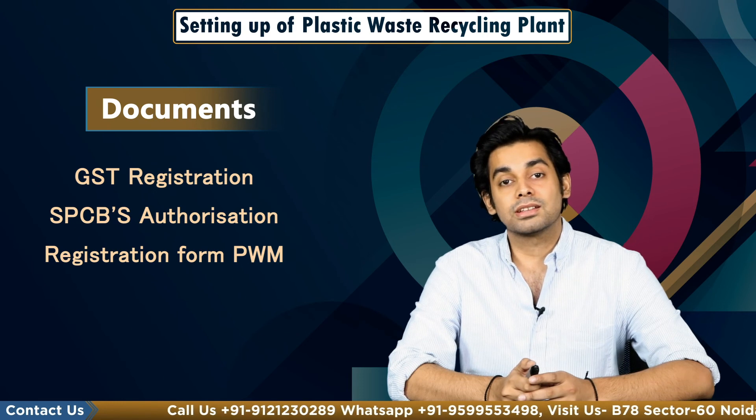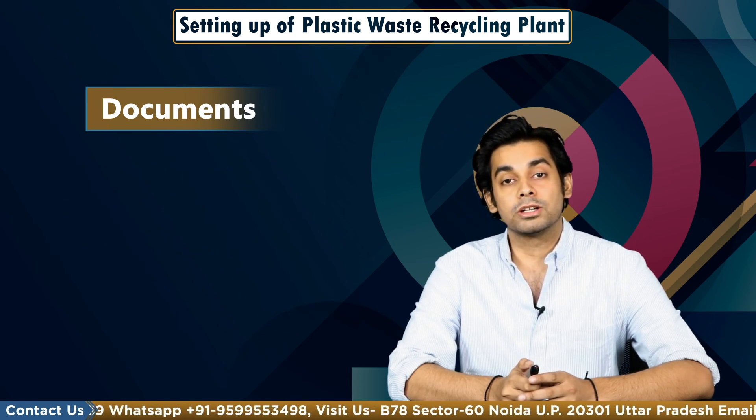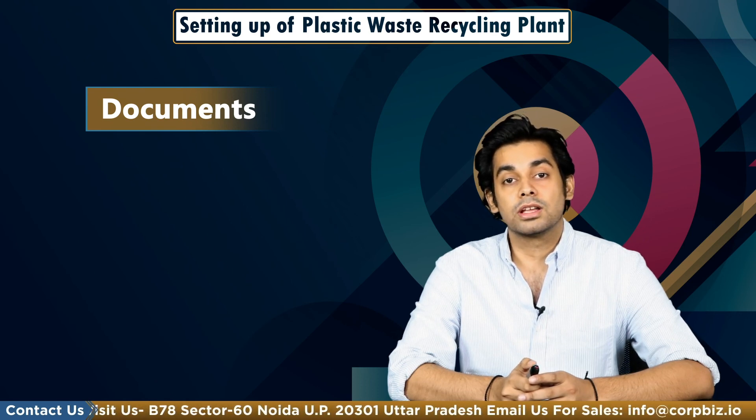You can reach out to us at EnterSlice for any matter related to this topic. The contact details are provided below. For more such videos, kindly subscribe to our channel. Thank you for watching.